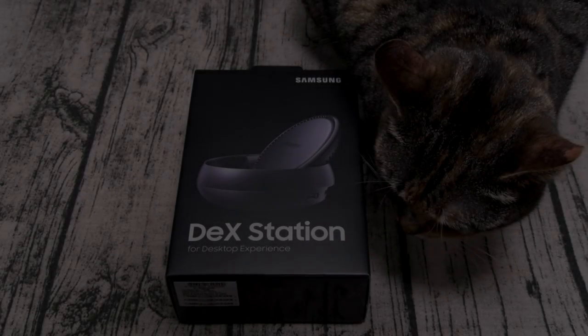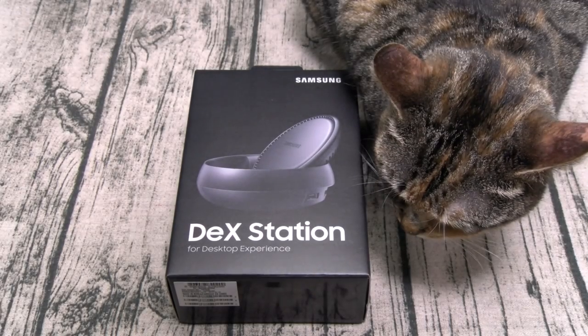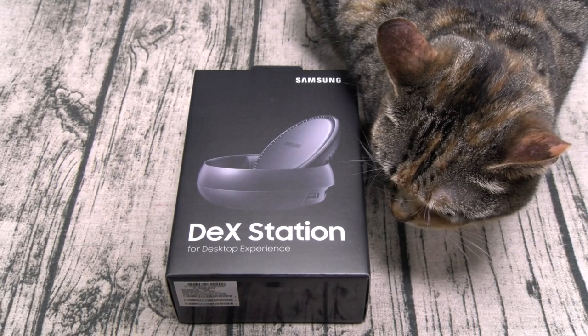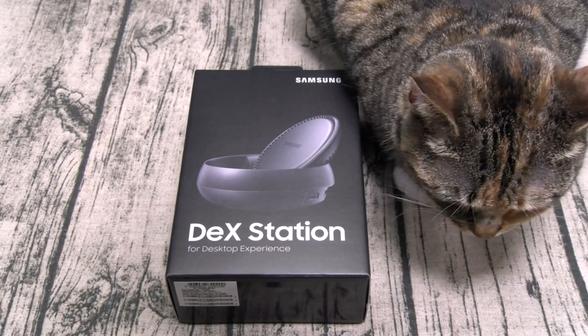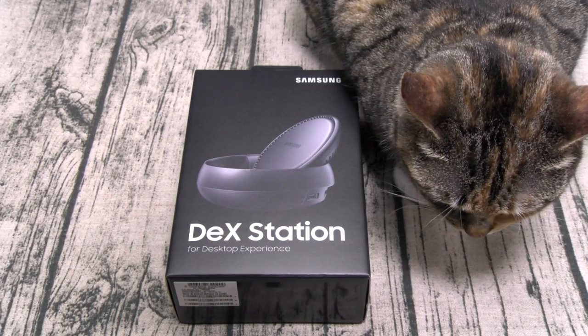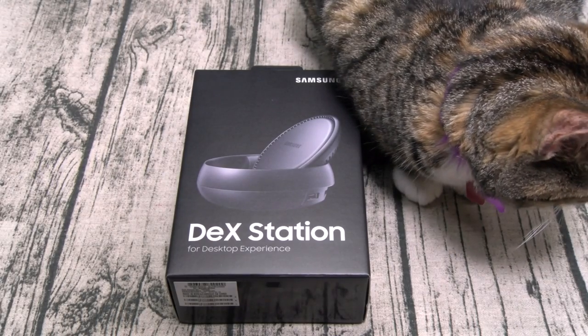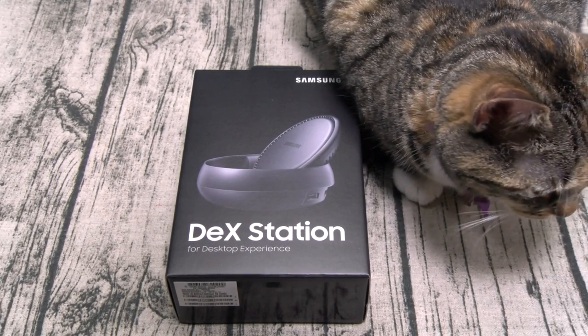What's up everybody, it's your boy Floss back again with another video. Today we're going to take a look at the Samsung DeX Station. This is going to give you a desktop experience using your Galaxy S8 or Galaxy S8 Plus. You can buy this from Amazon — I'll throw the link up in the description. The price is $150. Now a lot of people want to know: is this a gimmick or is it worth it? So let's find out.